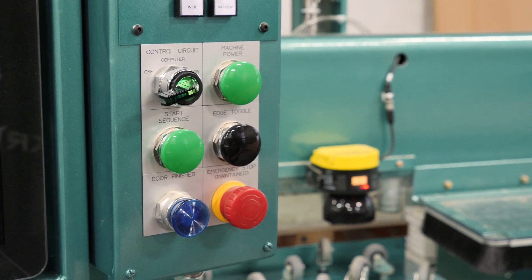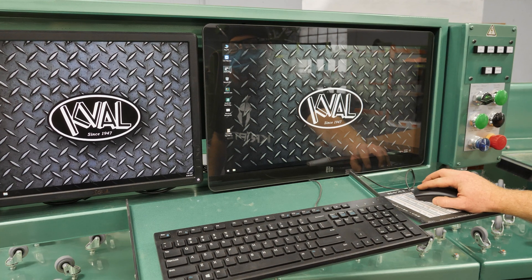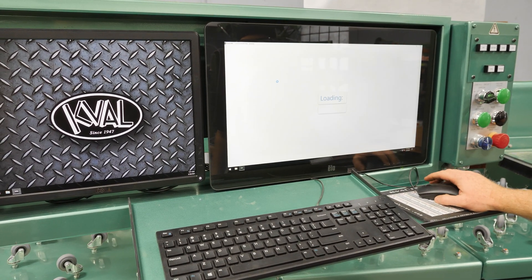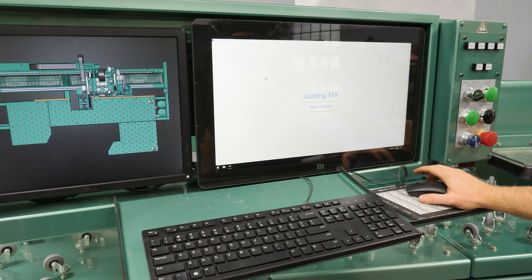So now we just wait and let the computer load. The first thing we'll do is come into the Cavalcam application and load it by double clicking on it. There it goes — and this is how you actually operate the machine. This is software that we've written.